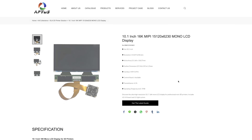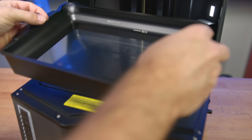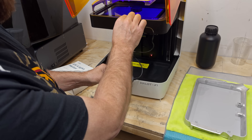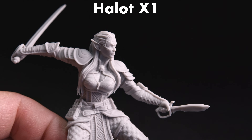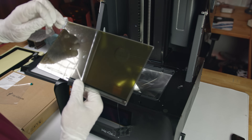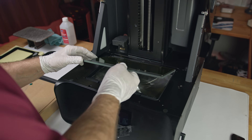Haygears didn't just throw in the same Aptis 10.1-inch 16K monochrome LCD display that pretty much every other current MSLA printer is using. I've reviewed a couple of those and we've seen that unless they're implemented properly, they don't actually offer any more visible detail than good 8K or 12K screens — and in some cases they can even look worse. Instead, Haygears re-engineered their existing 8K display, which still holds the same 10.3 inches with a 29.7 micron XY pixel size.